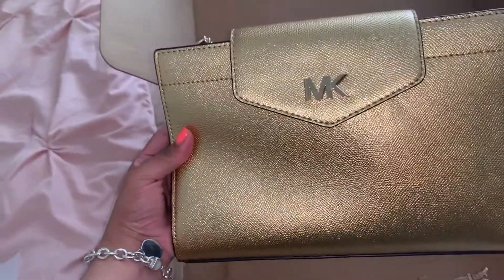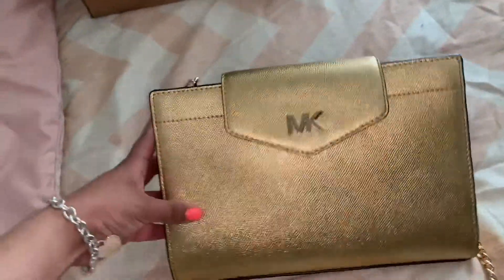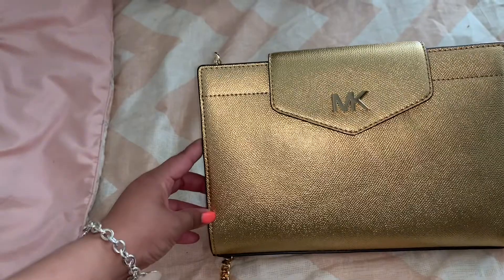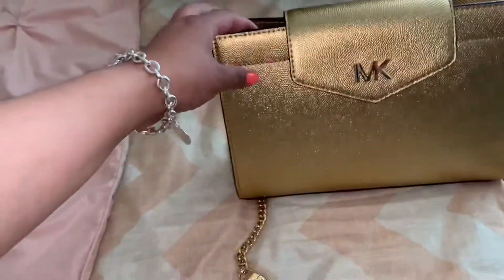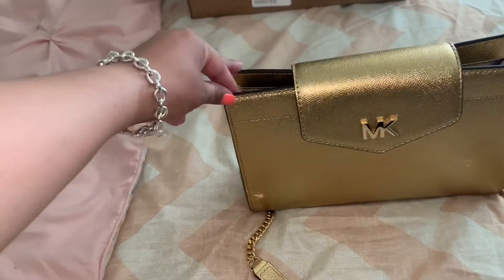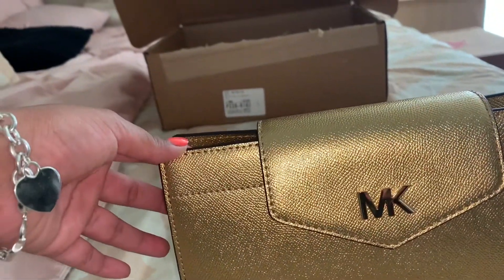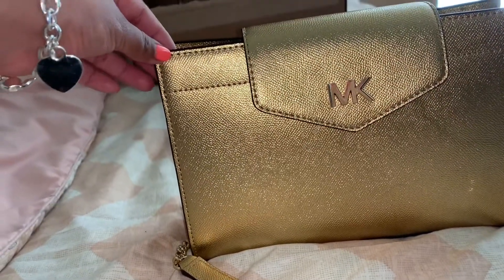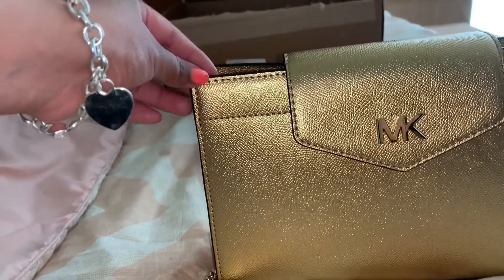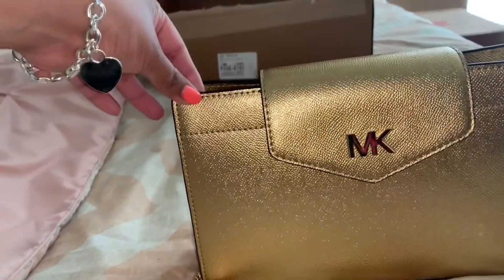I took everything out already and this is the handbag I just received — I ordered this on Saturday night. I had been seeing this online for a while. I ended up getting the soft pink one before and did an unboxing and review on that, but that bag didn't work out for me because of the size. This one is a lot bigger — that one was about eight and a half inches wide and this is about 10 or 10 and a half. It's a beautiful gold. Macy's does have a big one in ballet, which is more of a rose gold, but I really liked this gold. I actually purchased this bag for $94 including the 25 percent off they're having.